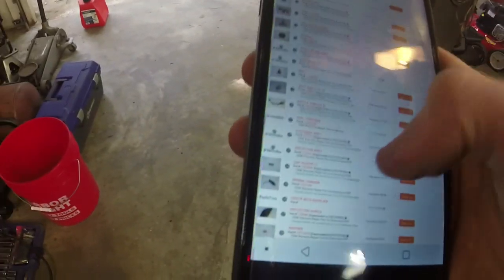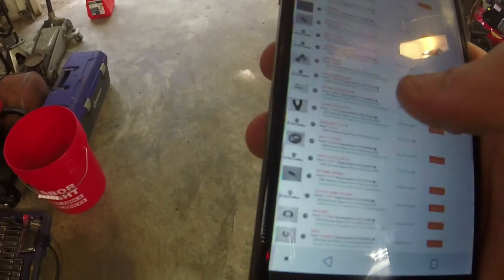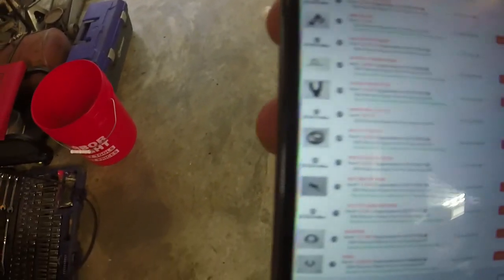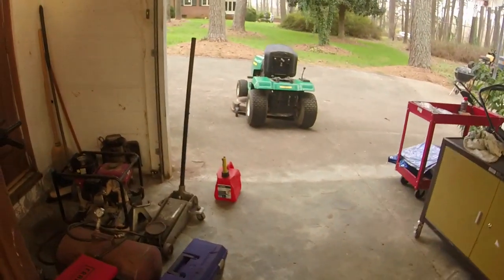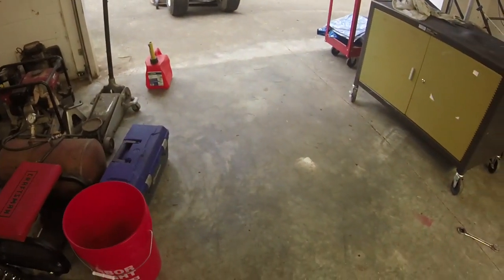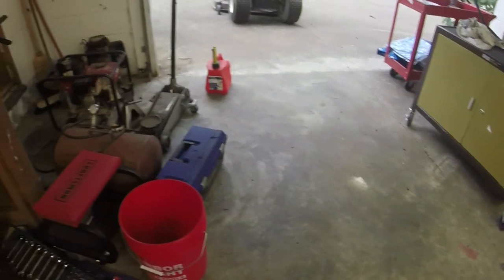On PartsTree right here I've got the deck belt for a 16542A, which is exactly what that model of Weed Eater mower is. The belt it shows — and I'll show you the part that I bought. The part number is 144200. It's exactly the belt that I bought for that and it didn't fit. Go figure. Oh well, it'll get used on another lawnmower.